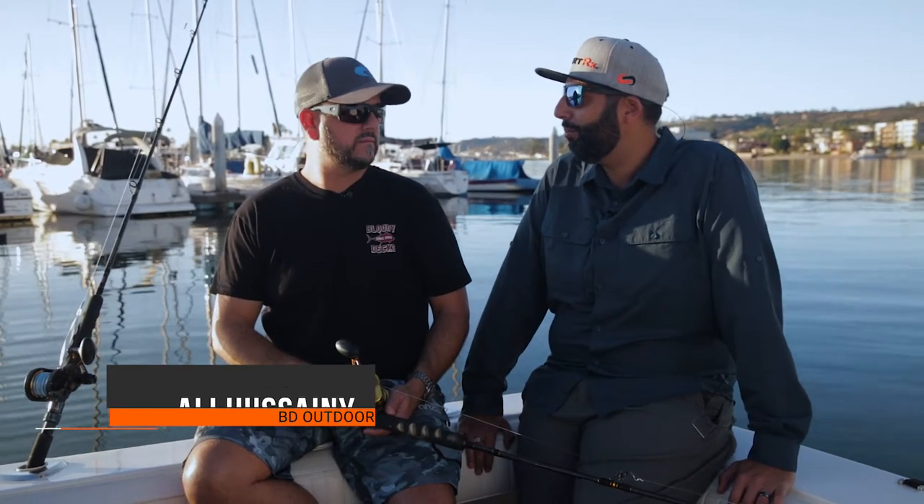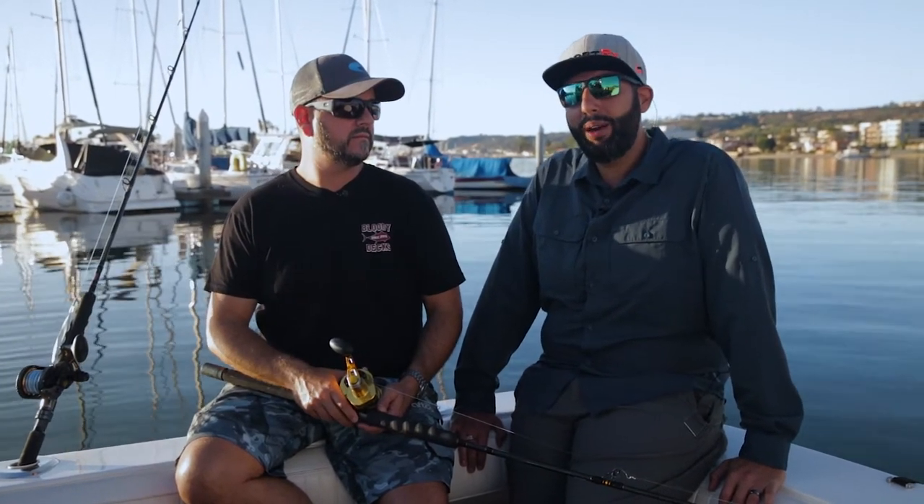Hey everyone, this is Sunglass Rob from SportRx and I'm here with my new friend Ollie from BD Outdoors. We're gonna have a beautiful day on the water and try to catch some fish. I'm curious about what kind of equipment we need — I'm a little bit new at this.